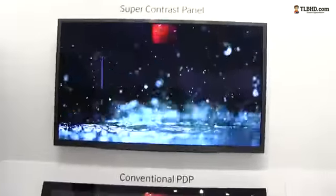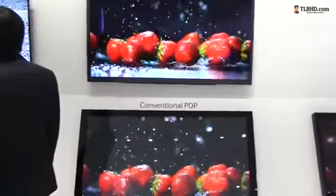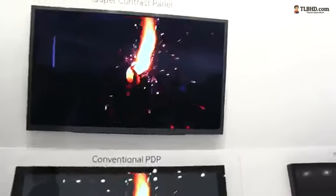But on top, you have the super contrast panel. Let me go ahead and back up a little bit, and you can see the difference. You can see that the blacks are way, way blacker on the super contrast panel, and there's a huge difference between the two.